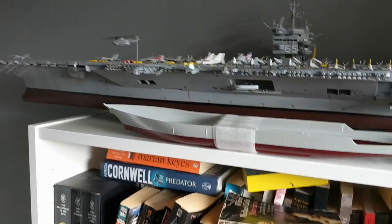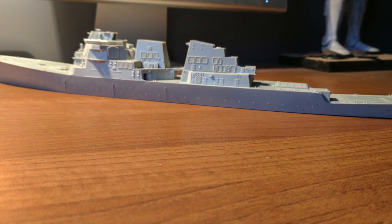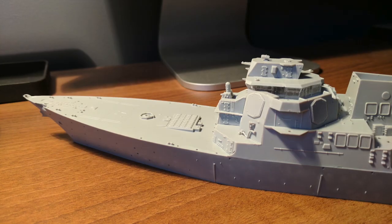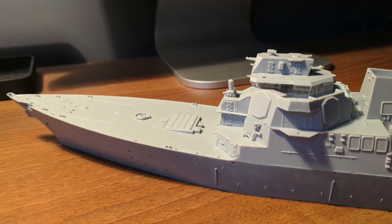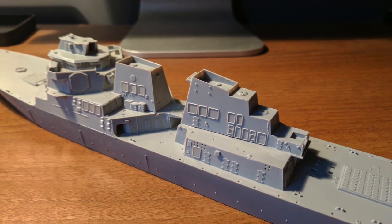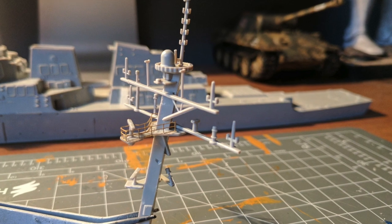This kit is made by Trumpeter Models from China and produced in 1-350 scale, consistent with other modern Navy kits, so in scale with aircraft carriers such as the now ex-USS Enterprise, Nimitz class, and more modern littoral class ships such as the Freedom and Independence. Being a destroyer, the Hopper is larger than the Independence class but smaller than a Ticonderoga class cruiser.